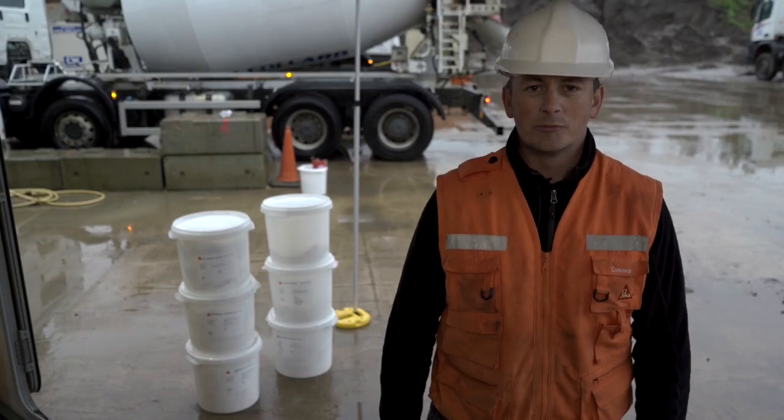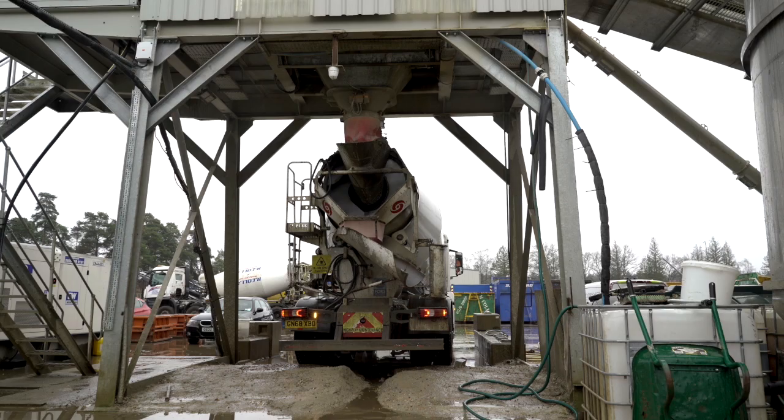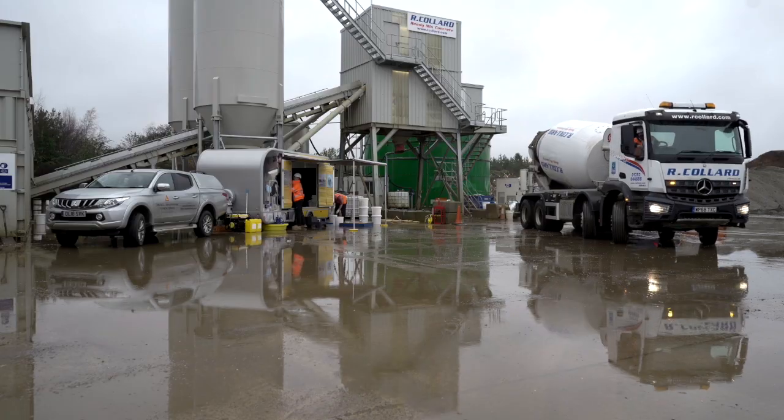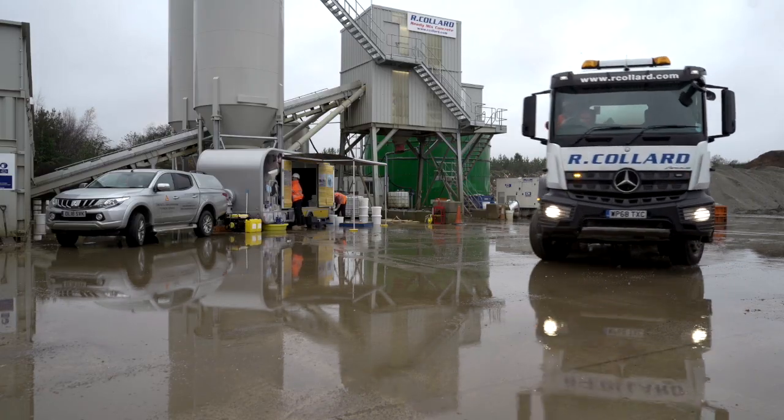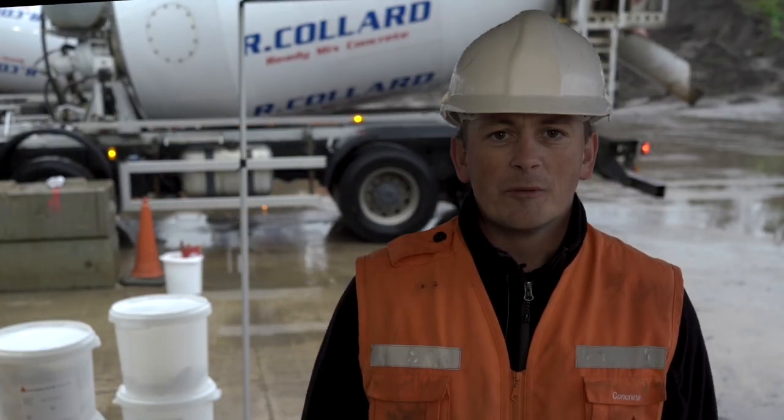The Seeker Stabiliser range of products can be used to simplify the process of concrete production. These products are easy to store and have a long shelf life. With the use of Seeker Stabiliser products, you can turn a simple concrete into a special application concrete, providing the benefits of both plastic and hardened performance for the concrete.